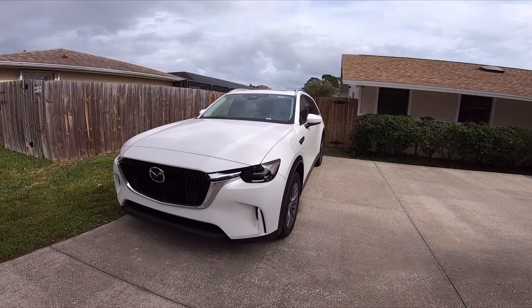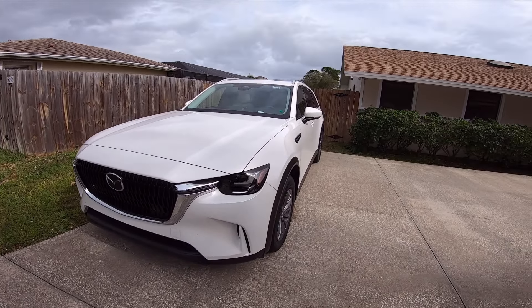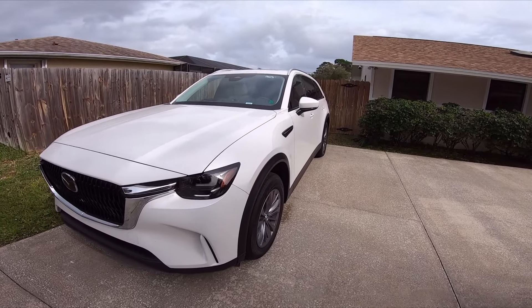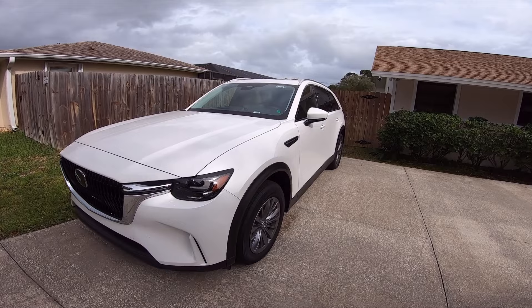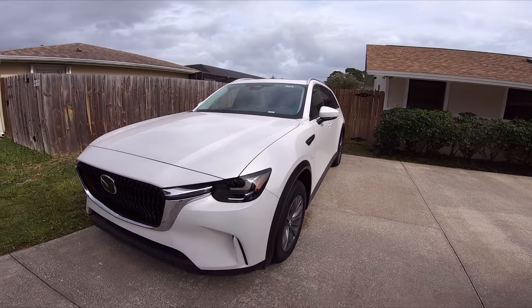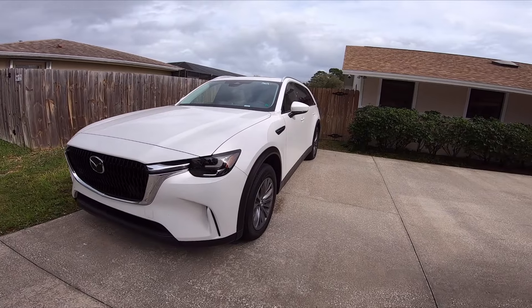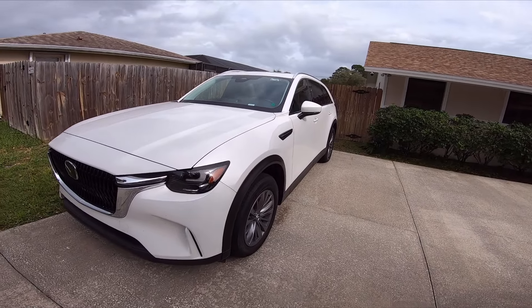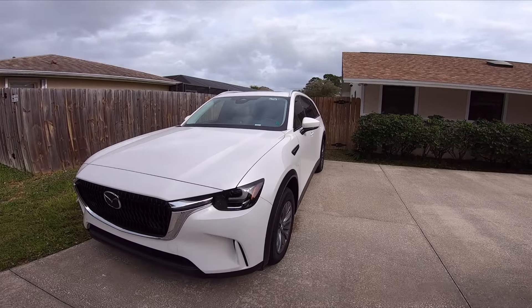We used the RaceBox and tested it, and we were able to get like 6.60 seconds 0-60. And that was right in line with what I was getting with my Subaru WRX, which is significantly lighter.